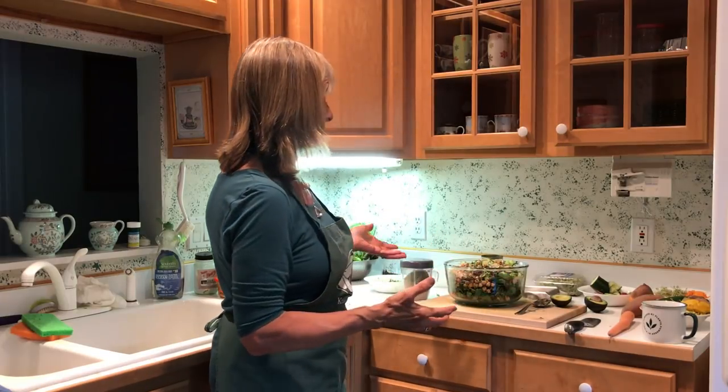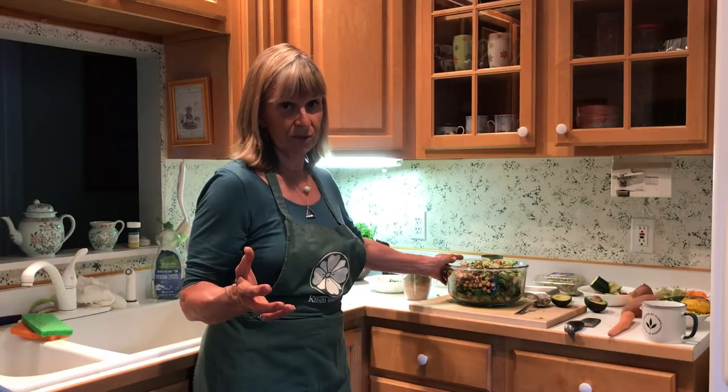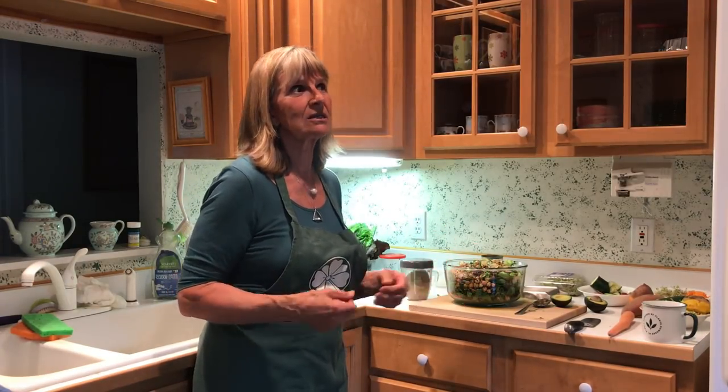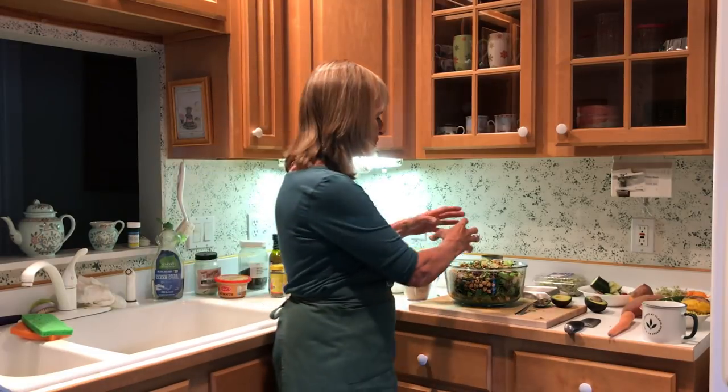That is definitely your daily quota for vegetables — you are way over it. I think they say five servings now, but I think they're going up to eight. So at least add a salad and play with the vegetables — go into the market. One vegetable I can't get right now is the watermelon radish. I love putting it in because it's round, white on the outside, but when you cut through it, it's red on the inside. You grate it up and it's just popping — it's just beautiful.